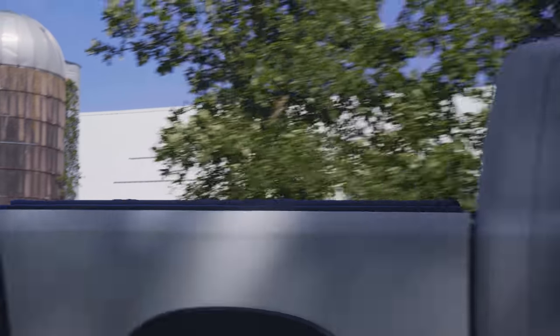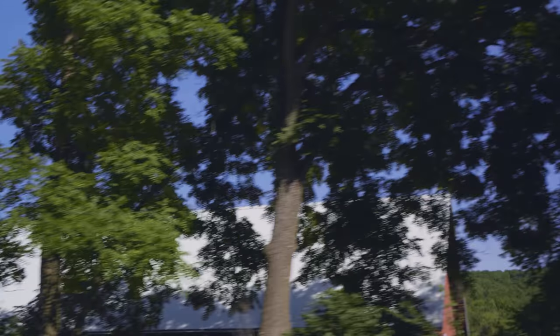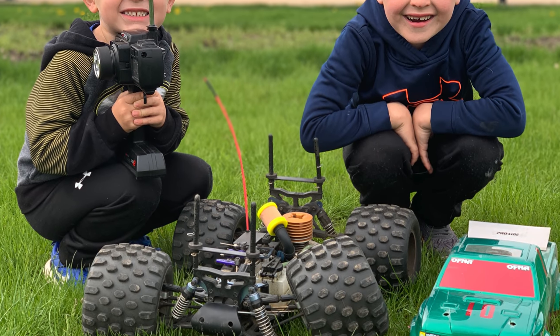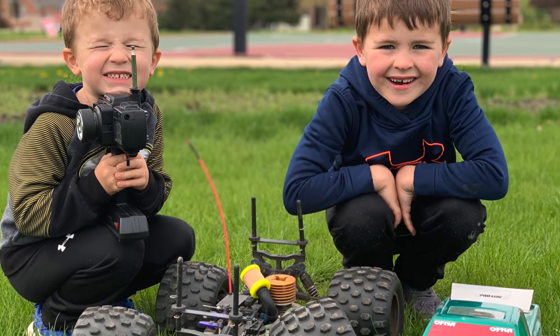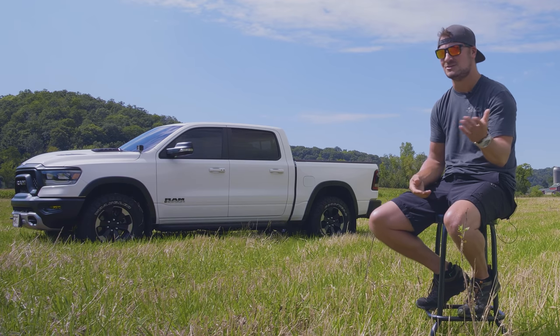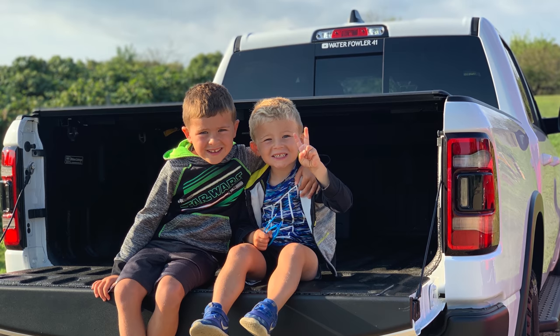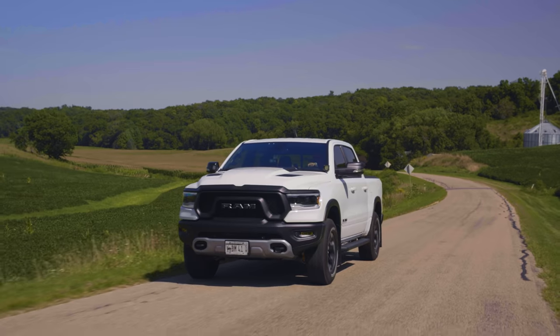RC cars are kind of an awesome gateway into the car world, because you can drive them, break them, and $15 later repair them and get right back on the road. My youngest ran his into a tree and both control arms are broken — I've got the part sitting there, just need to find time to fix it. It's a lot of fun and it's kind of how I hope to push the kids into the car world.